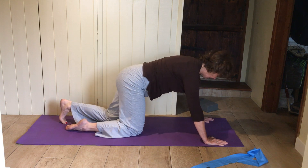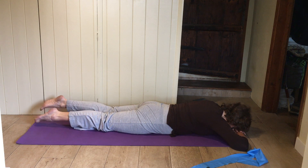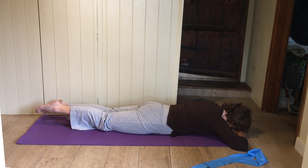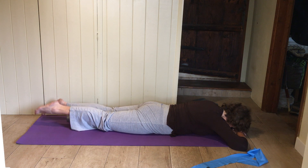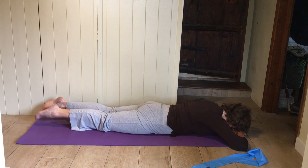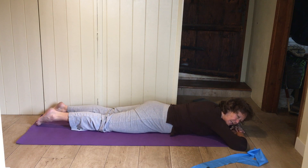Come down onto your tummy, hands together underneath your forehead, flatten right down. Clench your bottom hard. Little kicks up and down with the legs like you're doing a swimming crawl — shoulders staying soft, little kicks, chin tucking in. Keep breathing. Rest your legs down, rock your hips from side to side a moment.